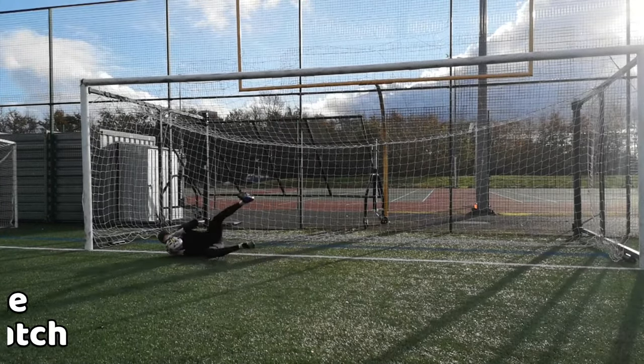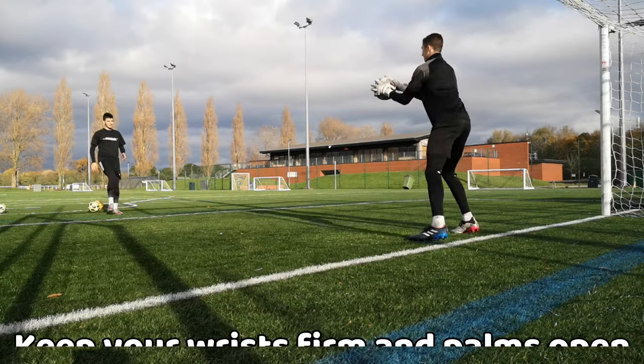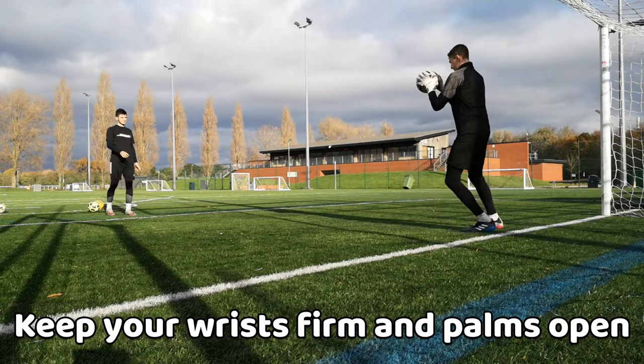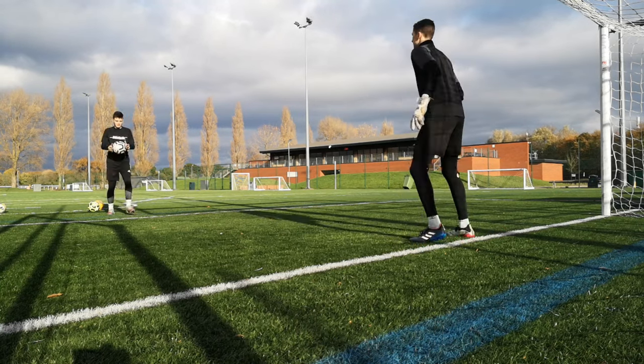As the ball is coming towards you, you must have your eyes closely concentrated on the ball so that it doesn't slip through your hands or fly away from you. You must keep your wrists firm with your palms open facing the ball to cushion the ball in as it comes in. This will make it easier for you to catch the ball.